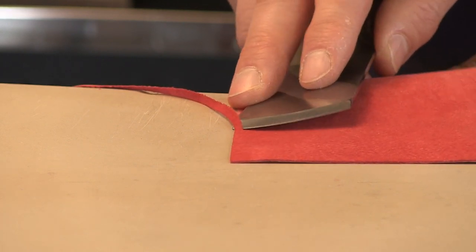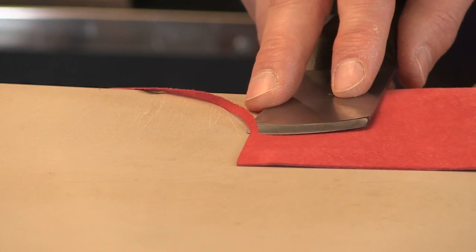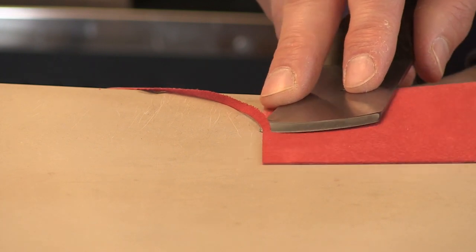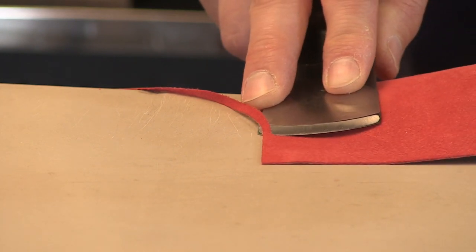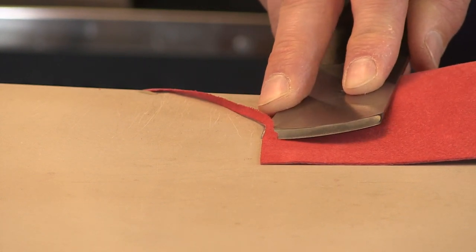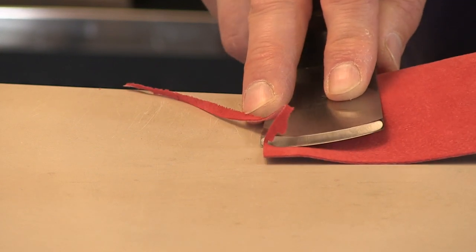Think about your knife in terms of steering. The sharp edge of the blade is doing the cutting and you're doing the steering. At any time you should be able to stop. You can steer the blade — force it to go in, steer it back, open it up, close it down and reduce the angle. You should be steering that blade along the edge of the leather.